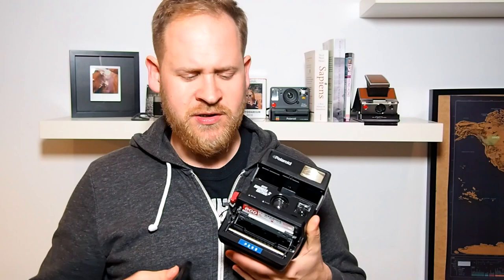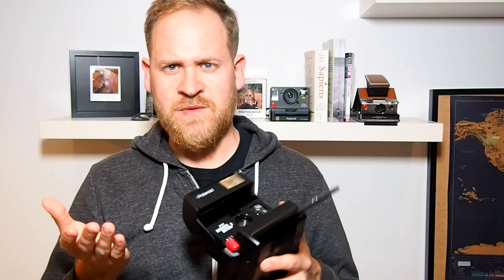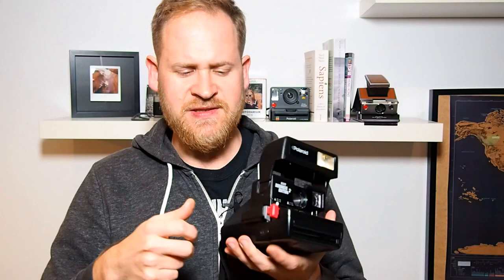So what you're going to do is take this camera, open the film door, put in the film pack, close it, and then the camera should eject the dark slide. Okay, so this is good — the dark slide was ejected. This is the first test. Then you have to test the shutter buttons of the camera.